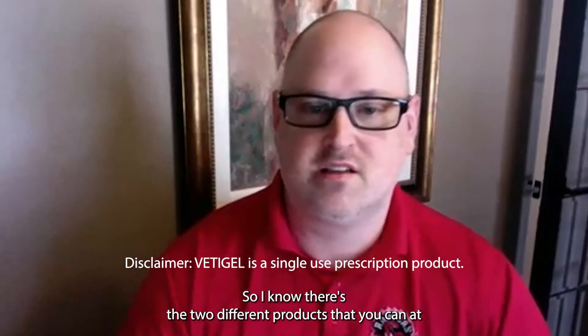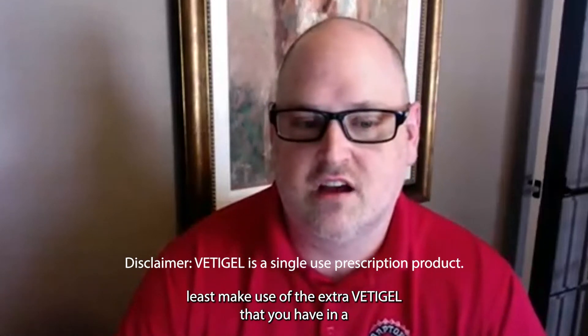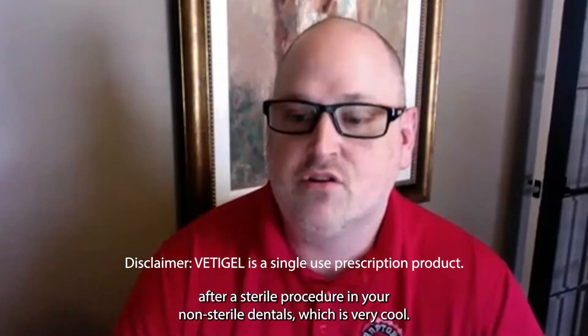So I know there are two different products, but you can at least make use of the extra Vetigel that you have after a sterile procedure in your non-sterile dentals, which is very cool.